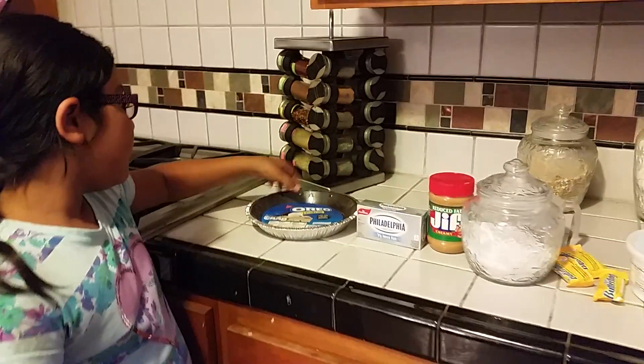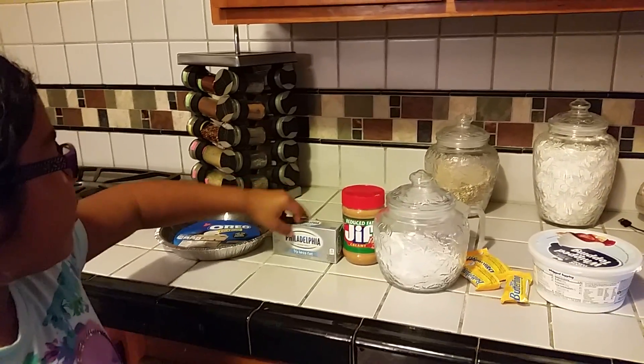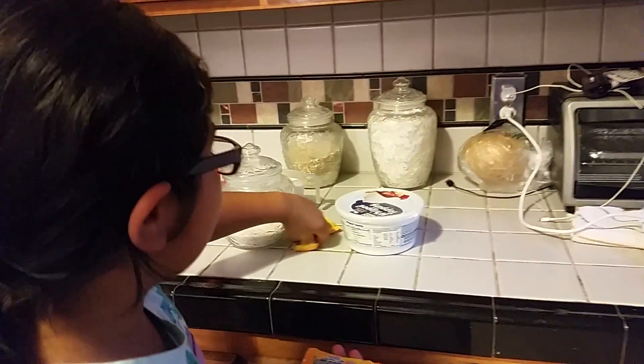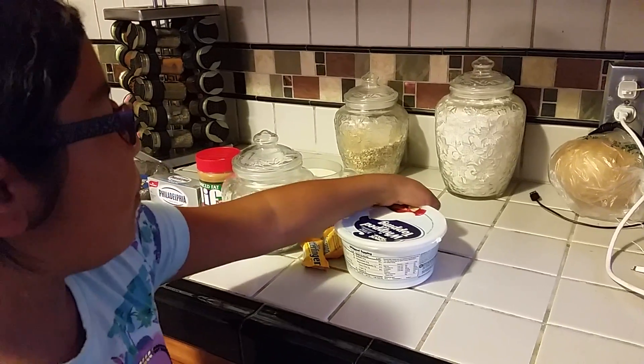The things you'll need will be some cookie crust, some cream cheese, some peanut butter, some creamy peanut butter, some sugar, some Butterfingers, and some whipping topping.